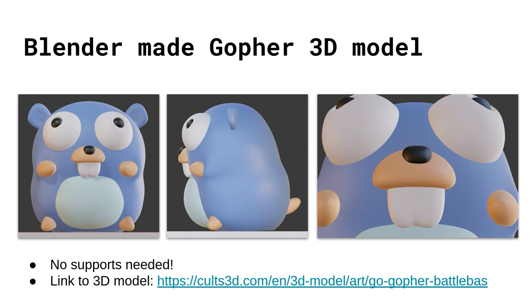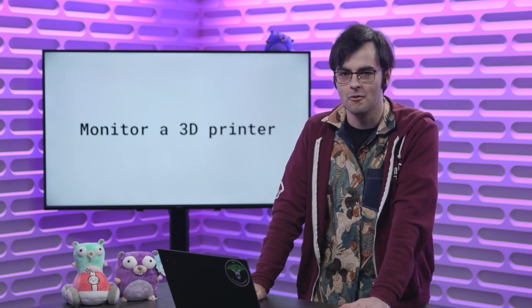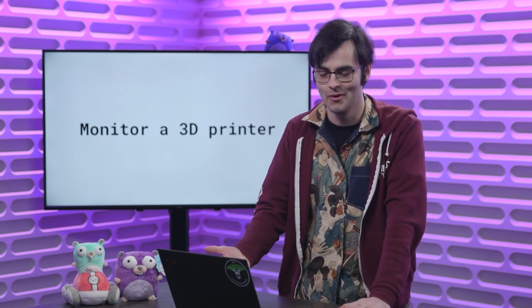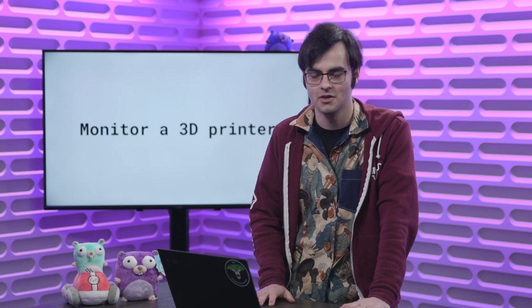I decided that while our spherical gopher was beautiful and perfect in its own way, I wanted to take it to the next level. I used Blender to give it more of an hourglass shape and some other tiny detail changes. The benefit of this model is it doesn't need any supports. I uploaded this model for free on a website, so if you want to 3D print this particular gopher you're welcome to. We have now seen how we can control a 3D printer using Go, and we have a gopher we want to 3D print — so the next step is to go ahead and start 3D printing some gophers.